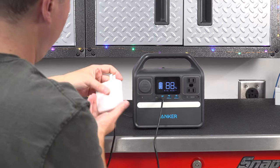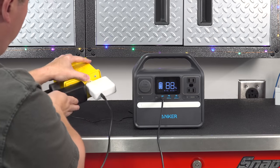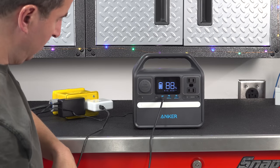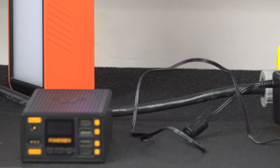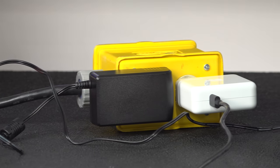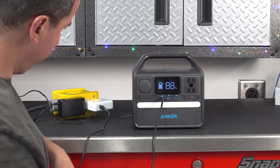The final method — supposed to be the fastest — is to combine the USB-C input along with the AC adapter. They say you can charge it up in 2.5 hours, and I was really excited about it, but unfortunately I could never get it to work. It worked fine with the USB-C charger alone and the AC adapter separately, but I couldn't get them working together for more than about 30 seconds. It might be an incompatibility with my chargers or an issue with the prototype unit they sent me, but either way it didn't work for me.